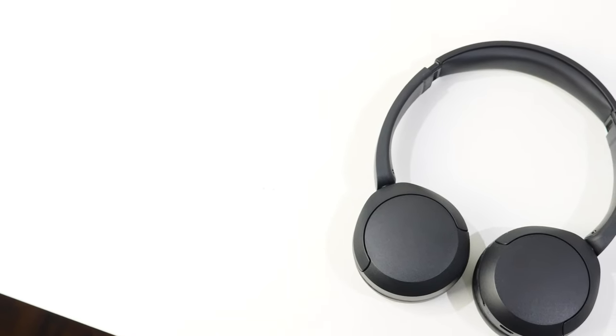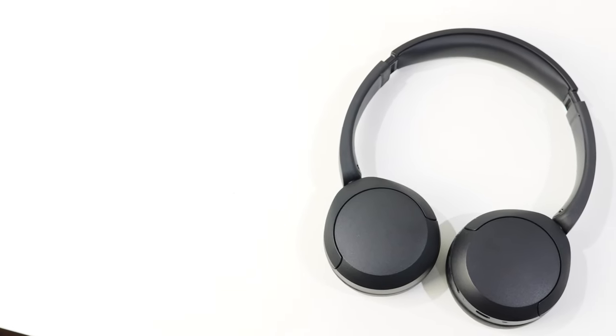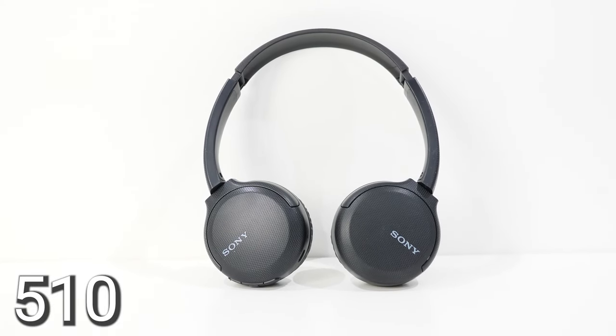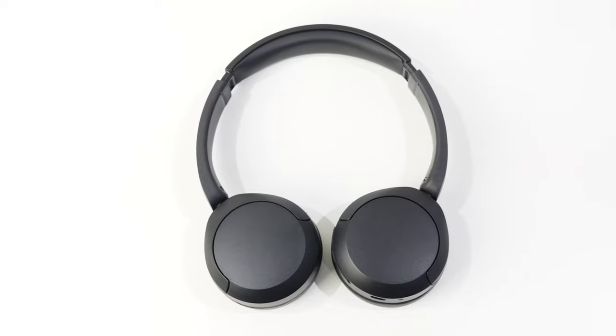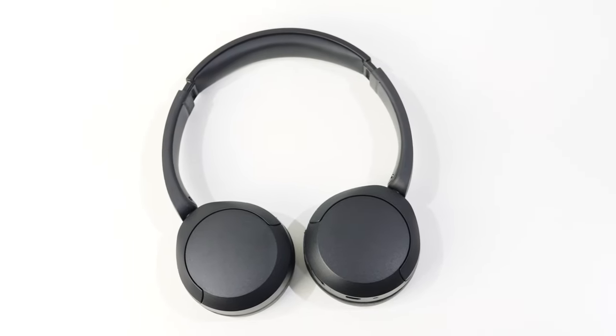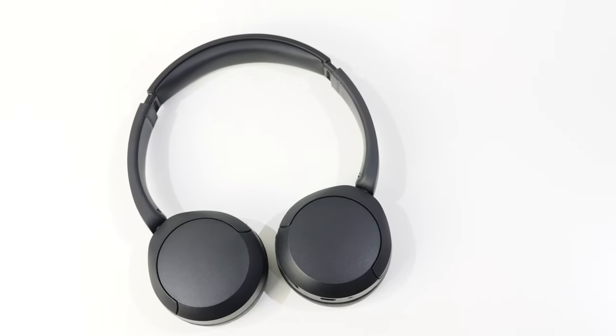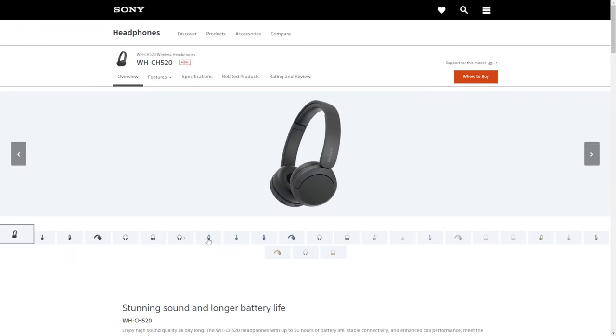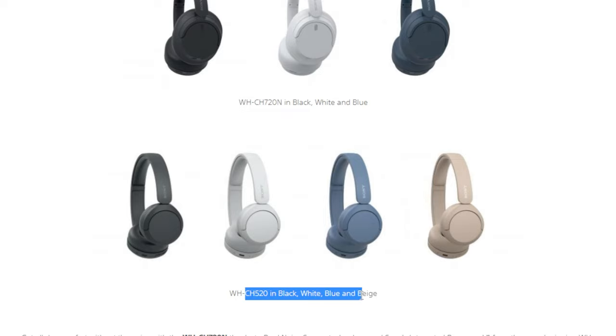When it comes to design, the 520 is much cleaner and looks better than the 510. Despite being about the same price, the 510 visually looked cheaper, while the 520 looks more expensive than its actual worth and retains a nice, clean, polished look. In Canada and the US it's available in three colors: black, white, and blue. I also found a Sony UK press release listing an additional beige color, though it's unclear if that's officially released.